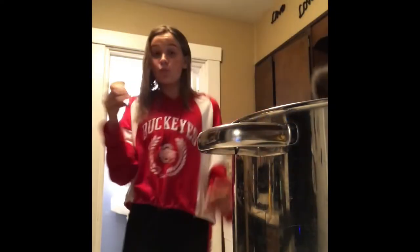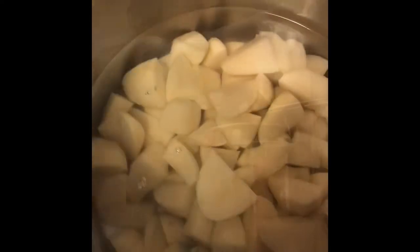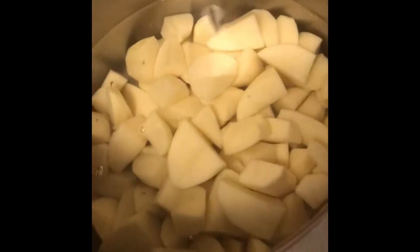You know this pot that you filled up? You're going to want to put these potatoes in the pot. Pour out some water so it's just covering the potatoes like so.